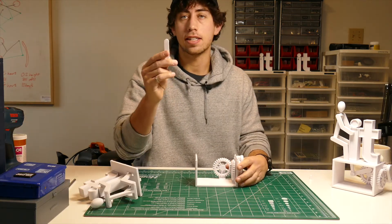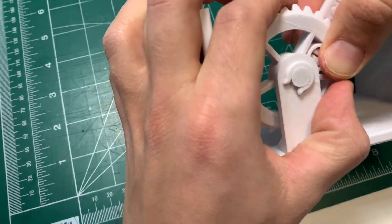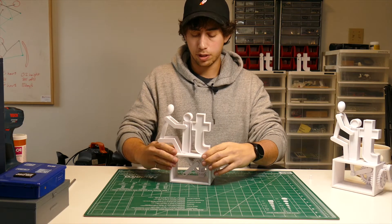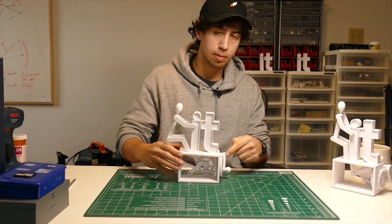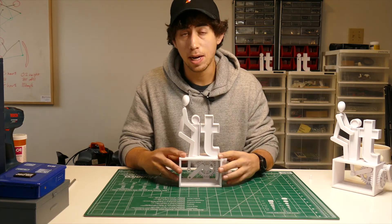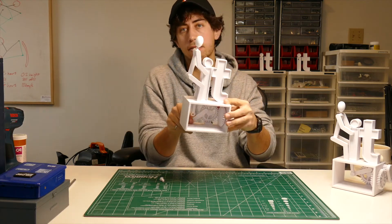Take this connecting piece and pop it into the hole in the gear — it just pops right in. Now take your top piece and slide it on top. Make sure the 'T' is lined up with this crank. The final assembly step is to take this pin and pop it through this hole, then through the hole in the back.